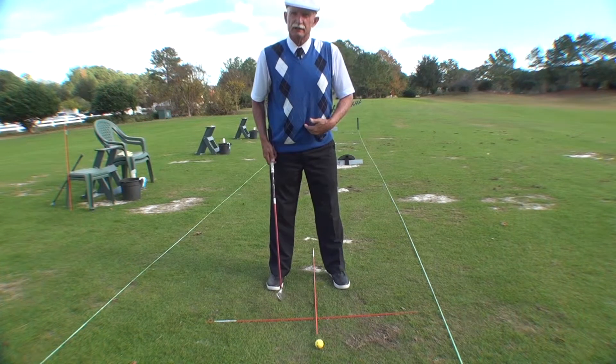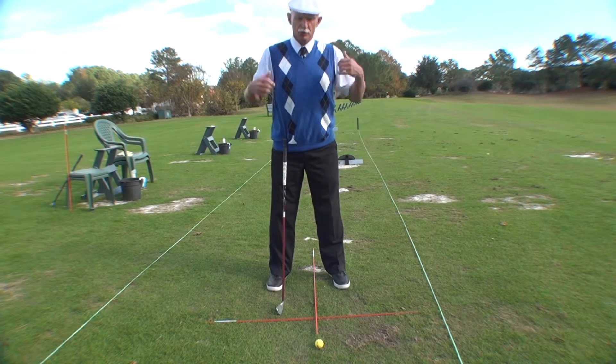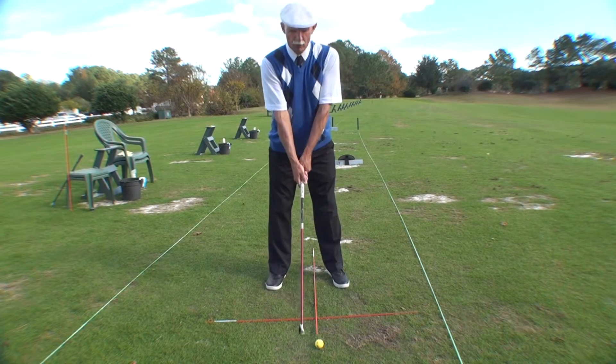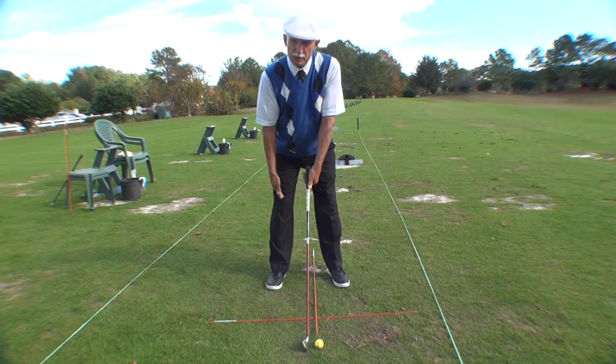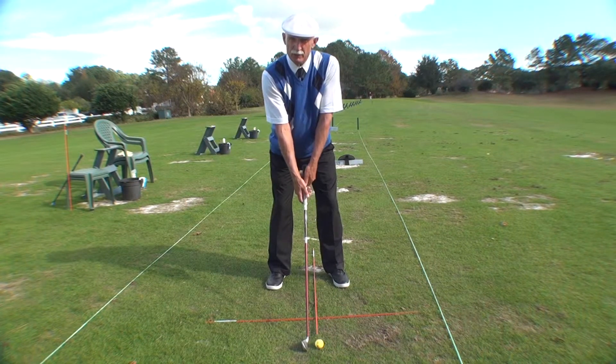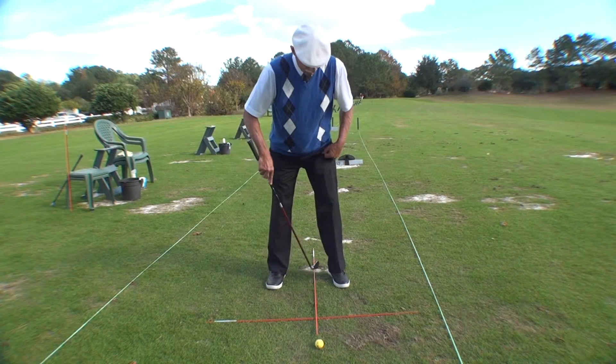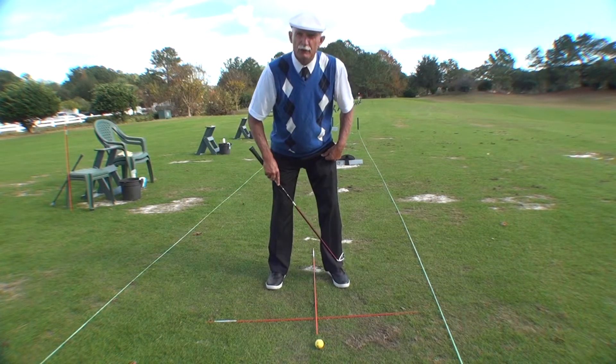Next, posture. Your posture is set so that you always bend from the hips to the shoulders. You bend forward keeping the legs straight, and then you unlock your knees. When you unlock your knees, the weight is evenly distributed on the whole of the back foot and evenly distributed on the whole of the front foot.